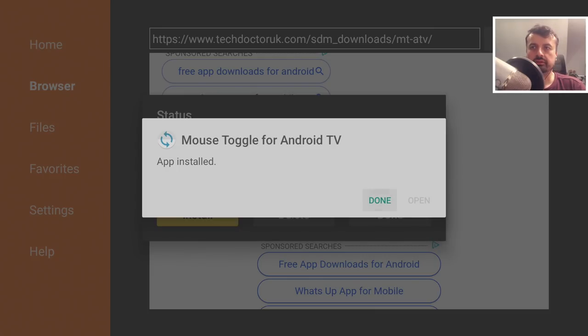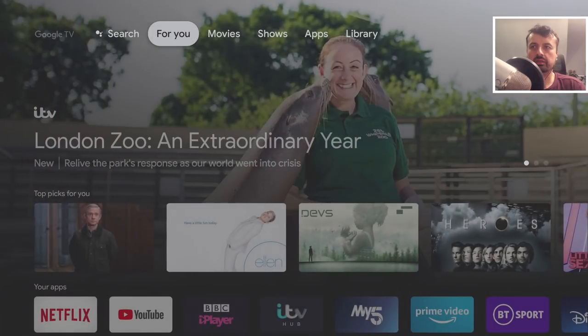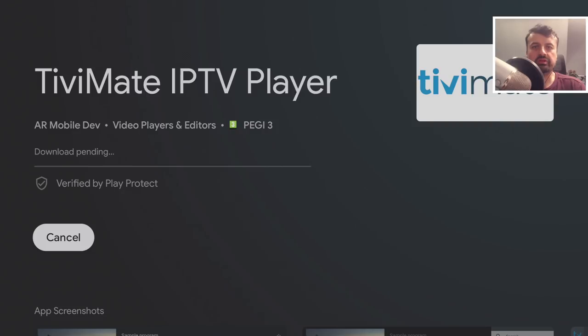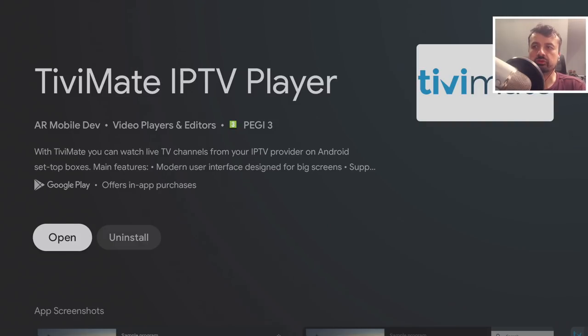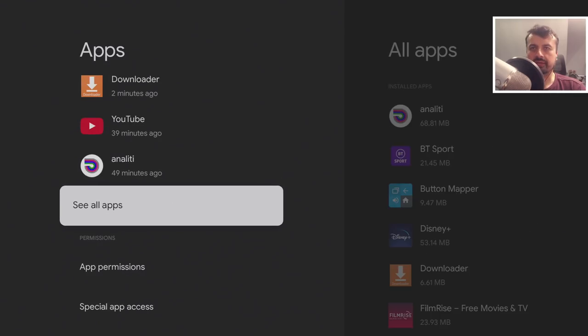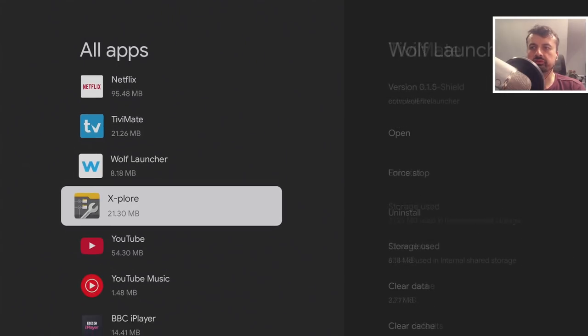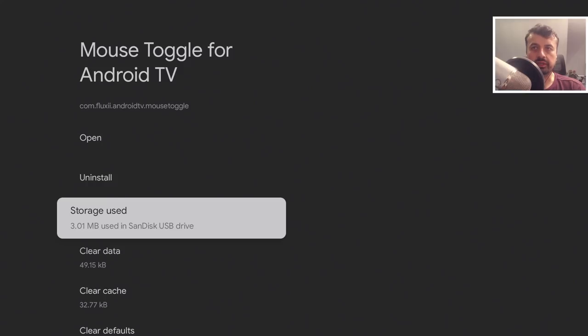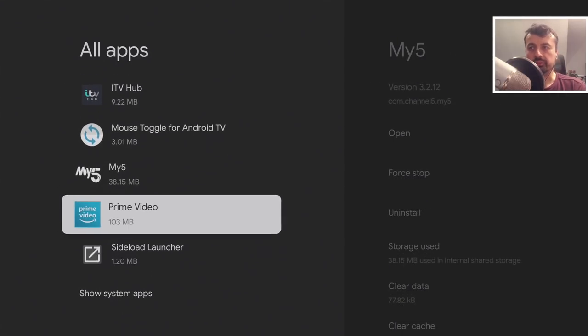Click Install, then Done. Let's press the home key and also install TV Mate. To confirm where applications get installed, press home, go to Settings, Applications, then See All Apps. The first app I installed — the virtual mouse — shows it's using 3 megabytes on the USB drive, so it installed directly there without using any internal storage space. The second app, TV Mate, actually installed directly to internal storage.